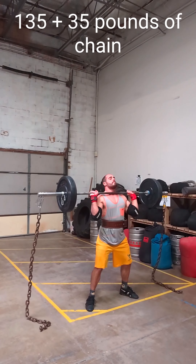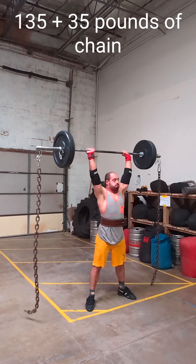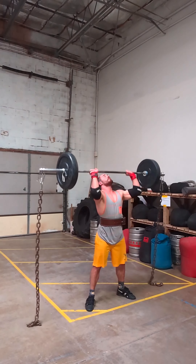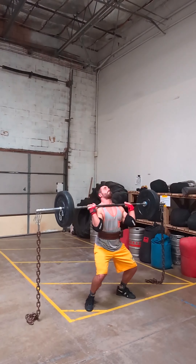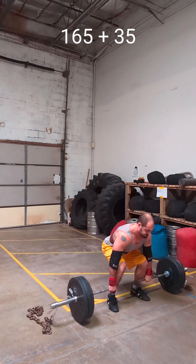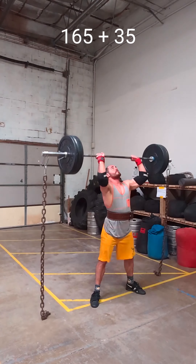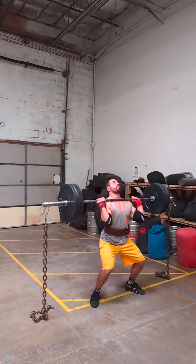You can see I have chains here. I'm using chains for two reasons. One, I had injured my rotator cuff and we are testing stability, so the chains are adding an unstable base to this lift. And two, one of the lifts at the Arnold's includes a barbell with chains on it. So just getting used to that movement with sets of 10 here.